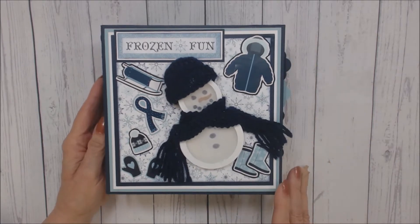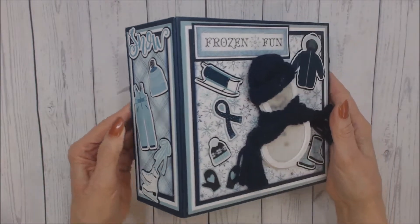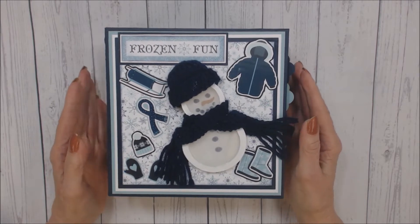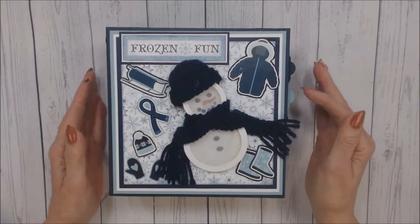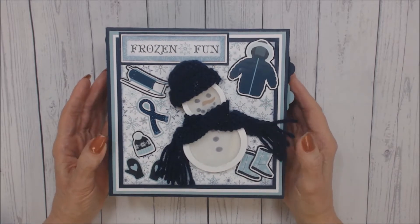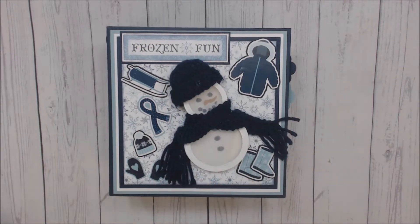The album measures seven by seven and has a three and one quarter inch spine. For those of you familiar with my mini-albums, you know that I love to triple-mat my albums throughout. For this album I used navy, artisan cardstock, white, and a Baja Breeze by Stampin' Up. I had the Baja Breeze in my stash and it matched this paper wonderfully.